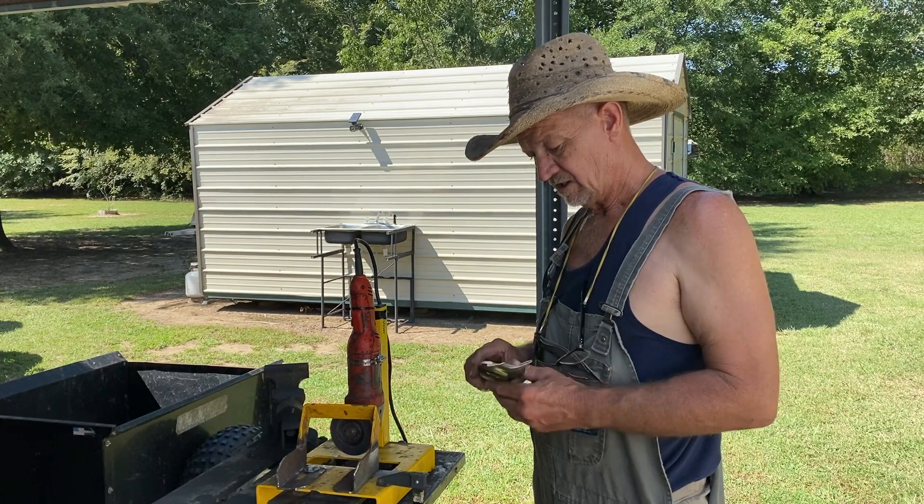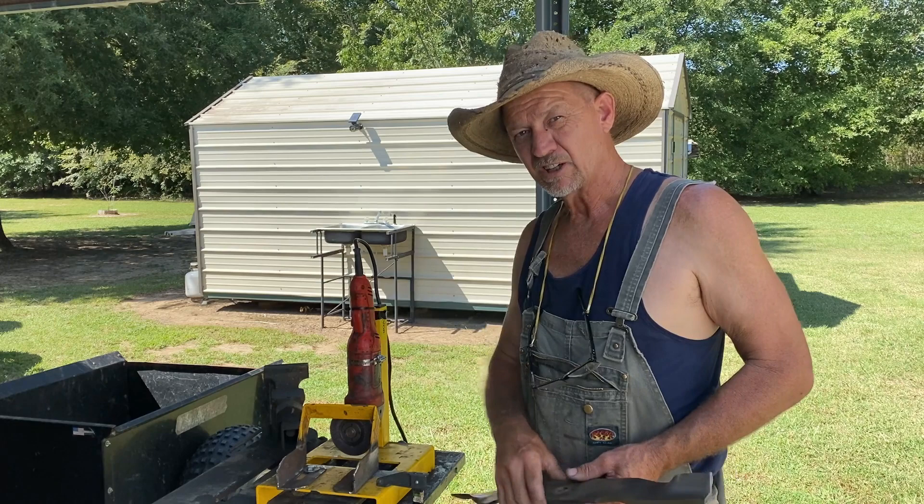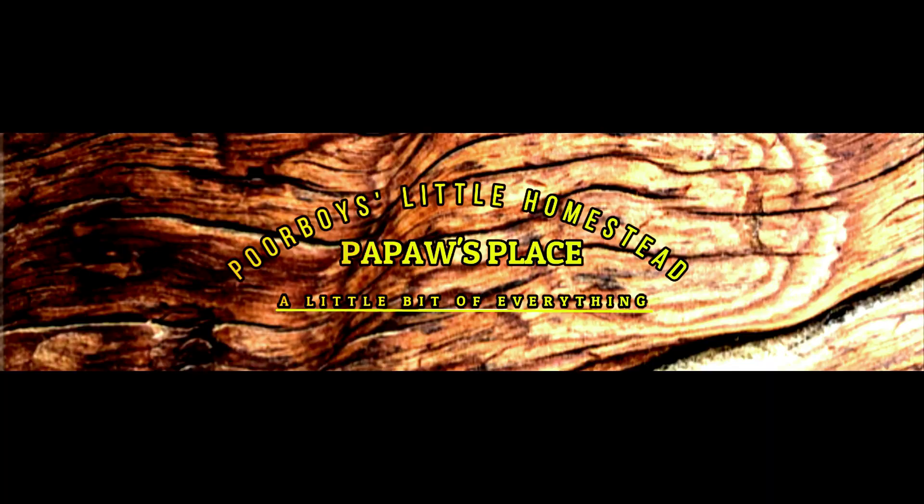All right guys, it's the next day. I had to do a lot of modifications on this and this is gonna be one messed up video because of how I'm gonna have to clip it together. But if you stayed with me to the end, you're gonna see something about this Vivor sharpener they sent me.